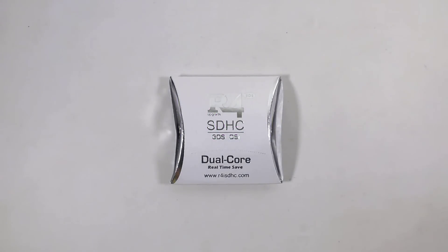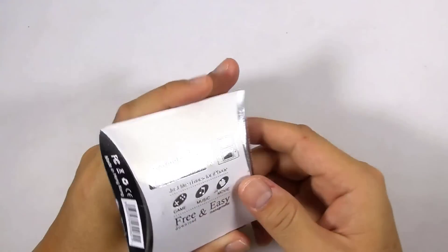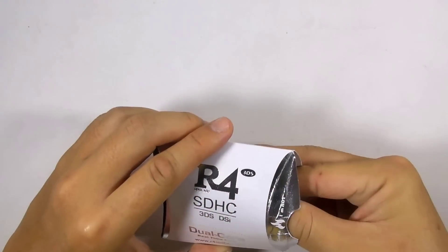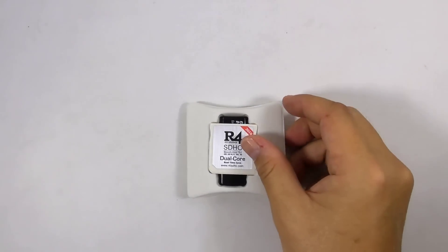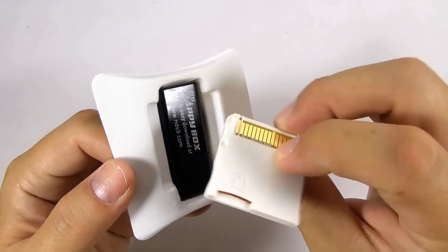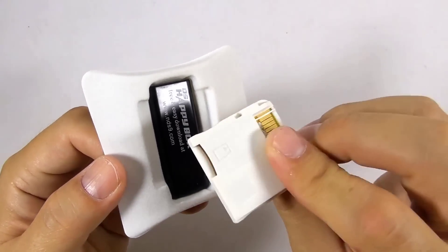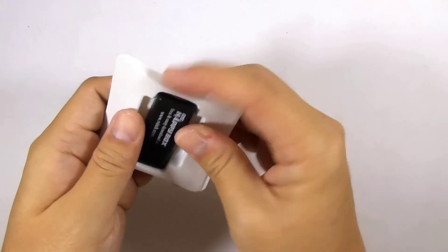I would like to say a big thank you to 3dsflashcard.com for sending me this flashcard to review. Make sure you check their website later — I have put the link in the description below. So let's unbox this flashcard and see what we got. This is the flashcard, and this is the USB micro SD card reader.